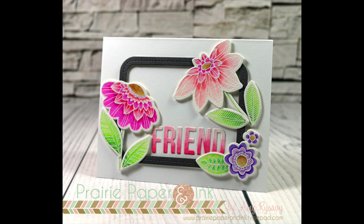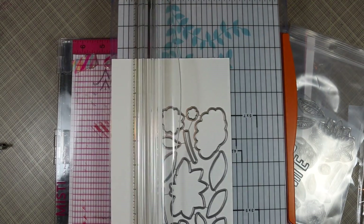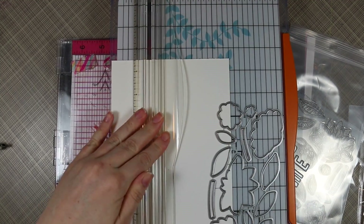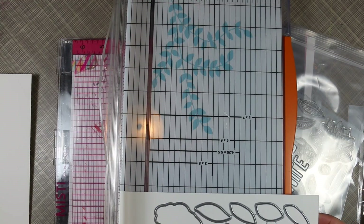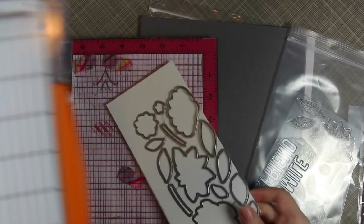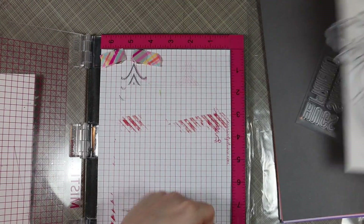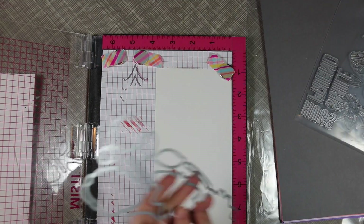Hello everyone, Amy here with Prairie Paper and Ink, sharing a card using the My Favorite Things Fancy Flowers stamp set and coordinating dies. I'm actually doing a giveaway on these as I'm filming this — I will have a link to that video at the end. I'm posting these back to back because the giveaway is a short window only.